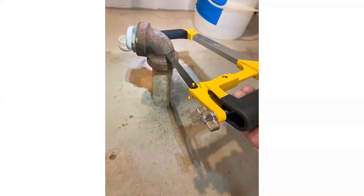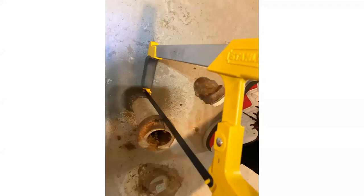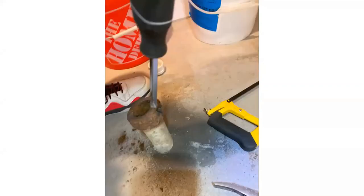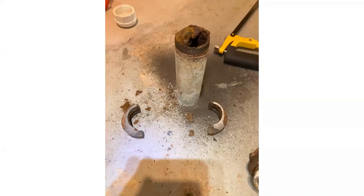You can see here I got my hacksaw and I started by cutting the top of the 90 off. And there we have the top off. Then I made a vertical cut down the side like so, and I was able to get my screwdriver in there and do some prying and leveraging. I was able to pop off one side, and then I got both sides off.